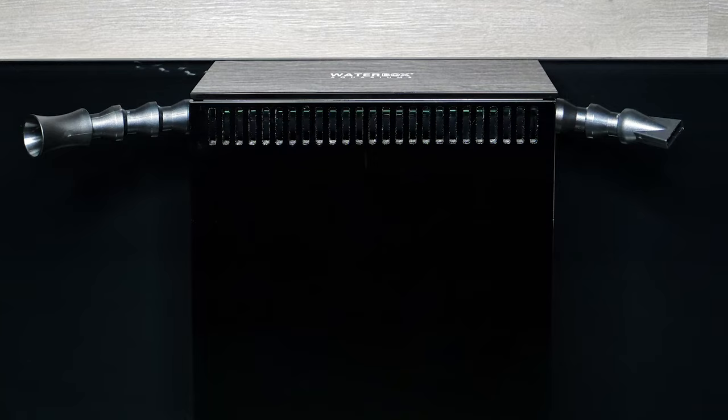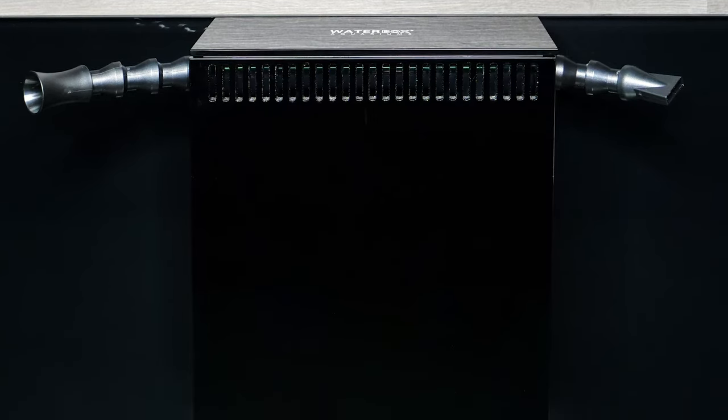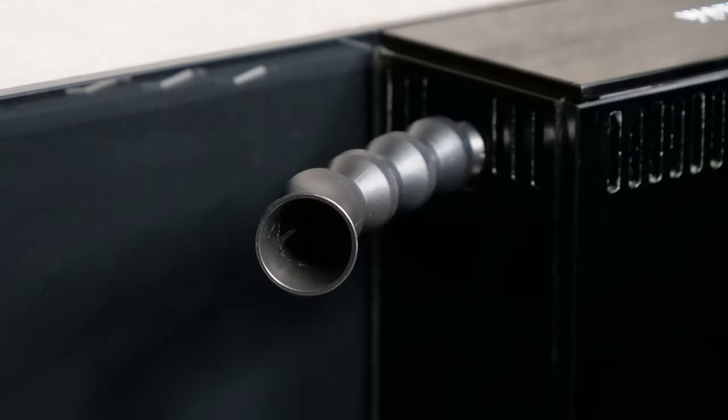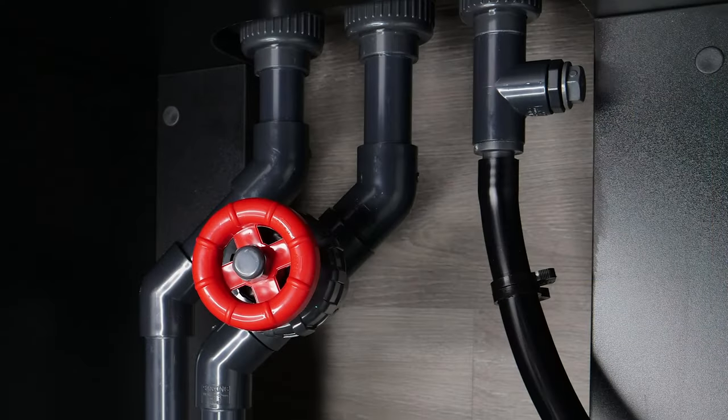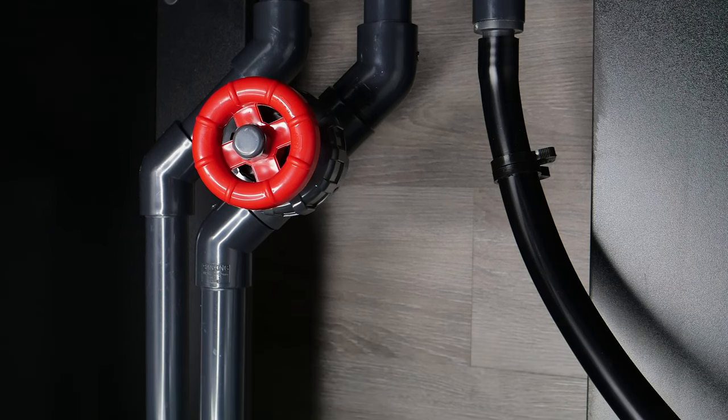A unique feature of the Frag is a full-glass overflow box, which allows for easy cleaning and maintenance. Dual adjustable return nozzles provide maximum turnover inside the aquarium. The included plumbing kit is prefabricated so it requires no gluing or extra parts and can be assembled in minutes.